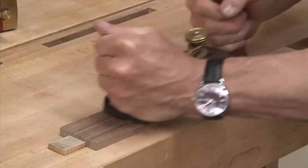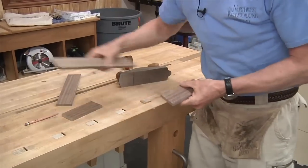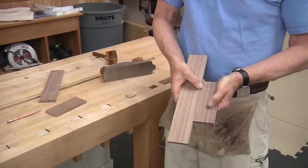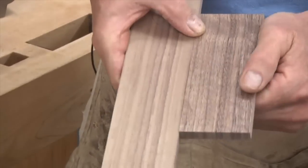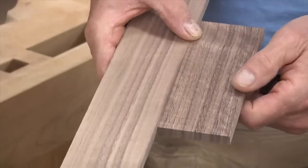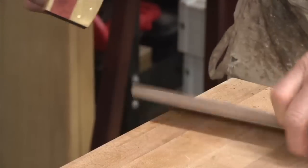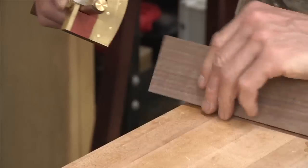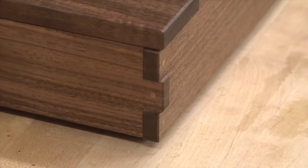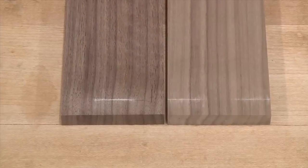Before cutting the joints on the actual work pieces, Gary cleans up each face with a smooth plane. Look at the difference in the color — if your hand plane's working nice, there's a clarity of cut that's just unmatched. He then establishes the shoulder line on each piece using a cutting gauge set to about a sixteenth of an inch over the thickness of the work pieces. This is going to result in fingers that sit proud of the sides. White pencil makes the line easier to see.